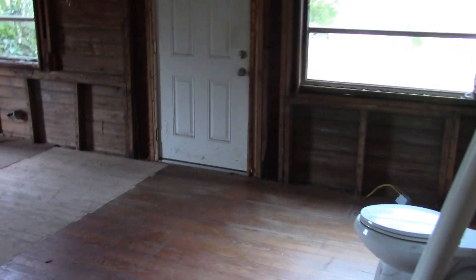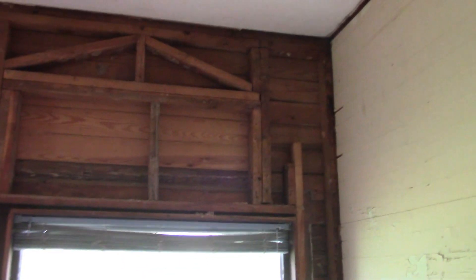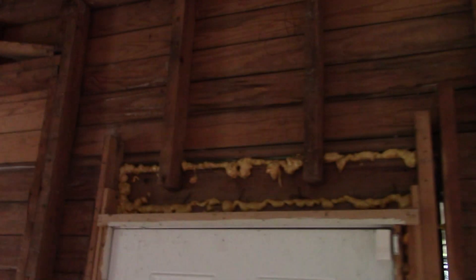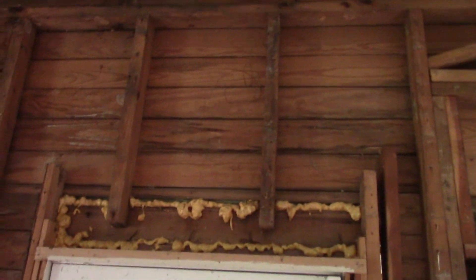This area here is completely gutted now. As you can see, there's a lot of structure that's going to have to be redone. This window will actually be a lot smaller. Above the door there's no header, so that'll have to be reframed — we'll probably end up putting a whole new door in.